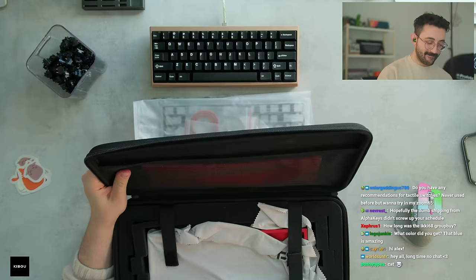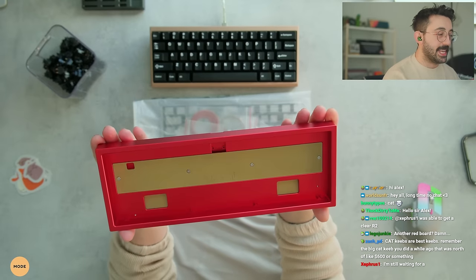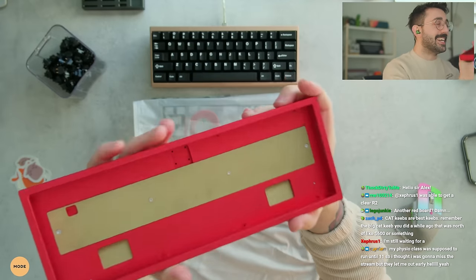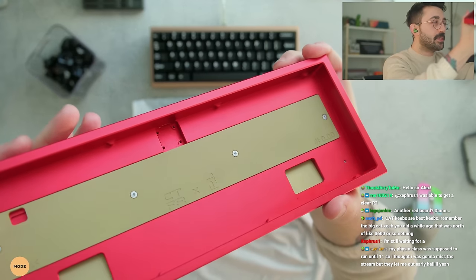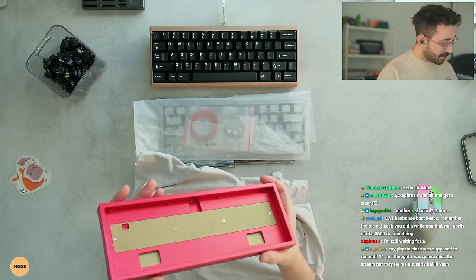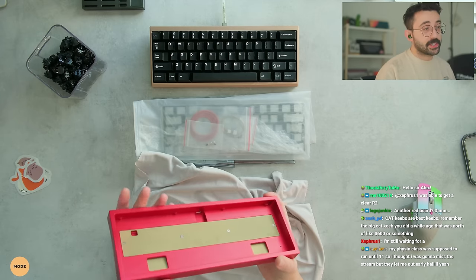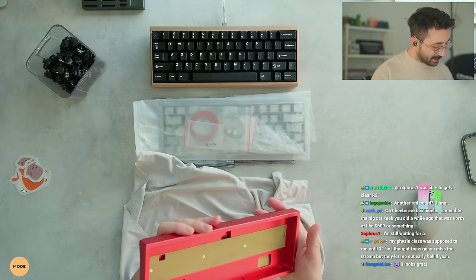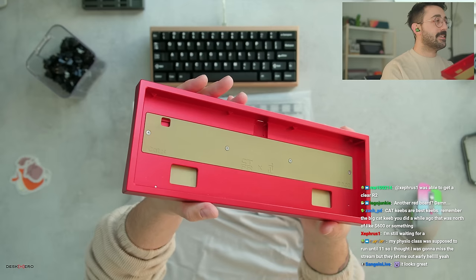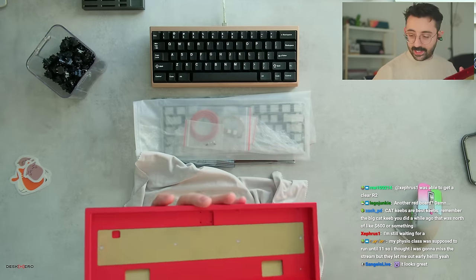We have the keyboard here — it is red. I would say this is pretty medium bezels. I think the anno quality isn't the absolute best on this. There is some spotting, and I don't know if you can really tell, but there is a little bit of spotting. I wish the anno was just a tiny bit better, but for lack of a better word, it's consistent, so it almost looks like there's a texture on it. I wouldn't say it's end of the world, but if you're looking for a super polished piece of metal with a really good anodization, this probably isn't it.